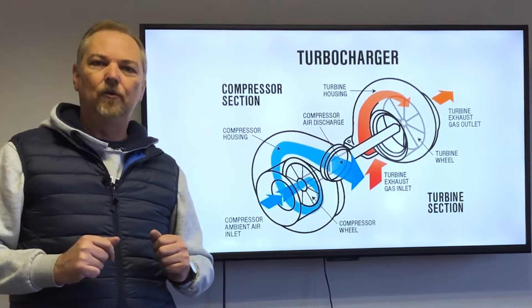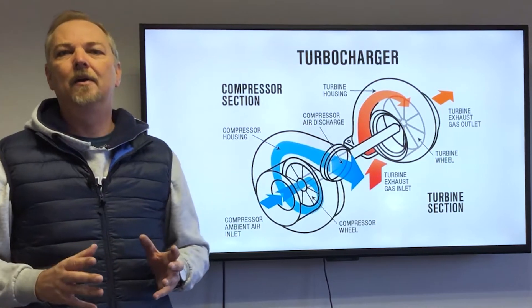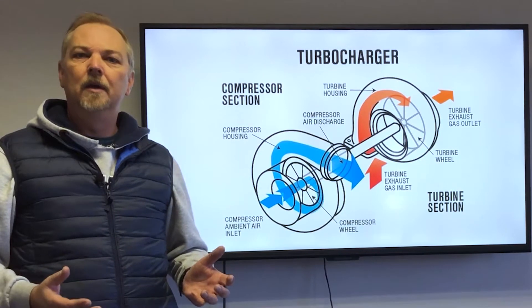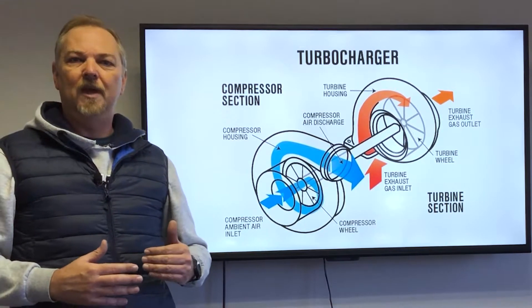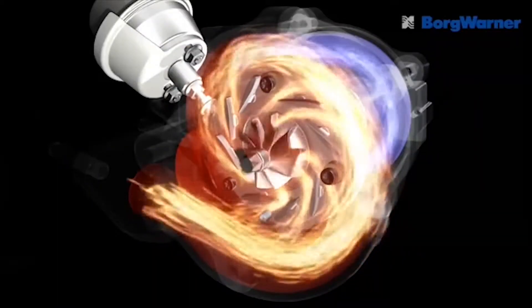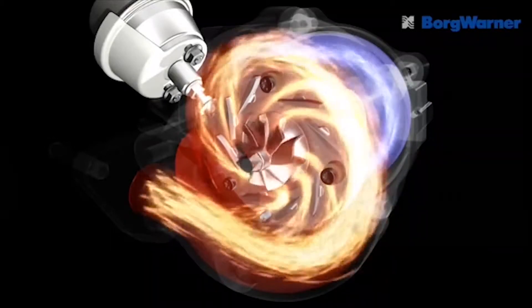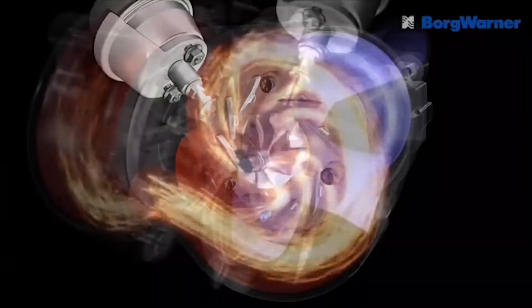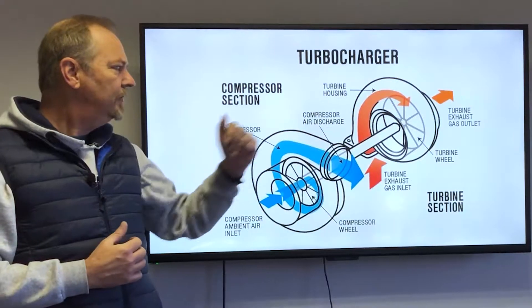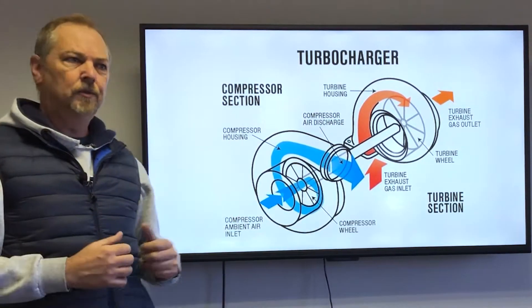Before we kick off with the variable nozzle turbo itself, let's give you a basic breakdown of why we have turbos in a vehicle and exactly how a turbo works. Initially when turbos first came out, they were there purely to add performance to the vehicle. The way a turbo generates performance is it literally shoves in as much oxygen as possible into the intake manifold. The more oxygen we get in the engine, the more it's able to combust the fuel.